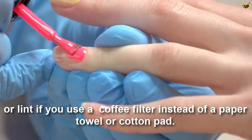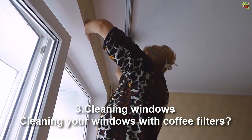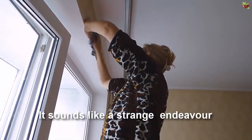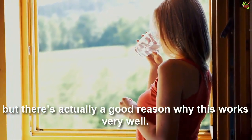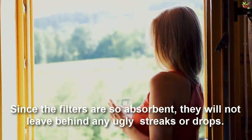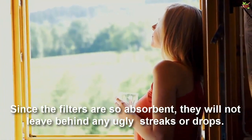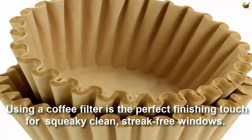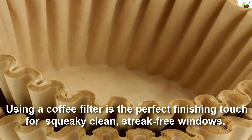Number three: cleaning windows. Cleaning your windows with a coffee filter sounds like a strange idea, but there's actually a good reason why it works very well. Since the filters are so absorbent, they will not leave behind any ugly streaks or drips. Using a coffee filter is the perfect finishing touch for squeaky clean, streak-free windows.